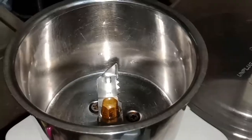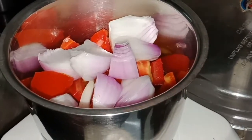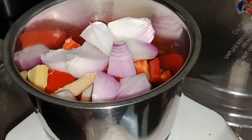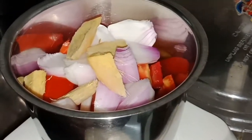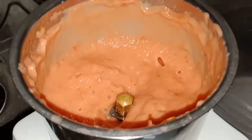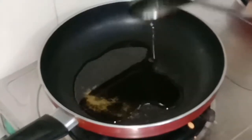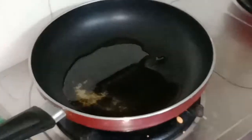First, I have taken a mixer in which I have added two roughly cut tomatoes, one roughly cut onion, one medium size ginger, and eight to nine pieces of garlic. Now I will make it into a fine paste like this.